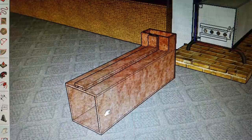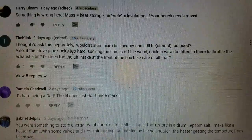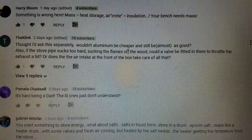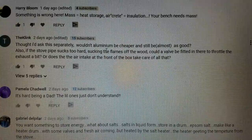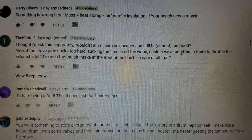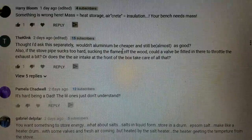The Clink asked: 'Would aluminum be cheaper and still be almost as good? Also, if the stovepipe sucks too hard — pulling the flames off the wood — could a valve be fitted to throttle the exhaust, or does the air intake at the front of the box handle that?'